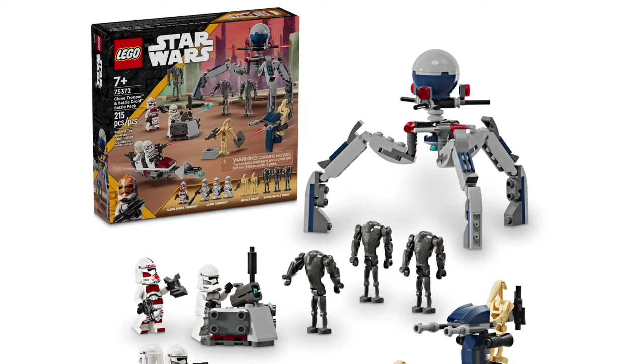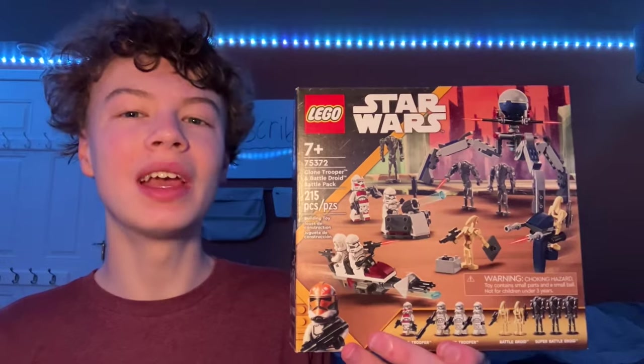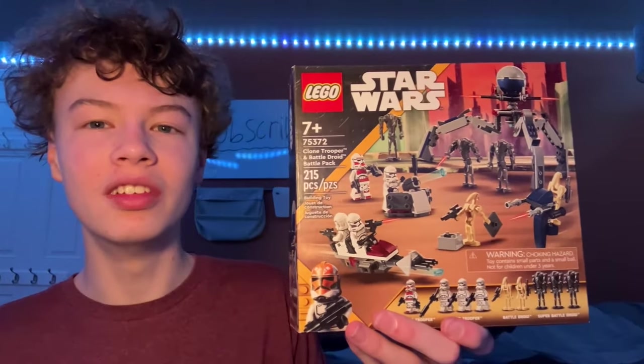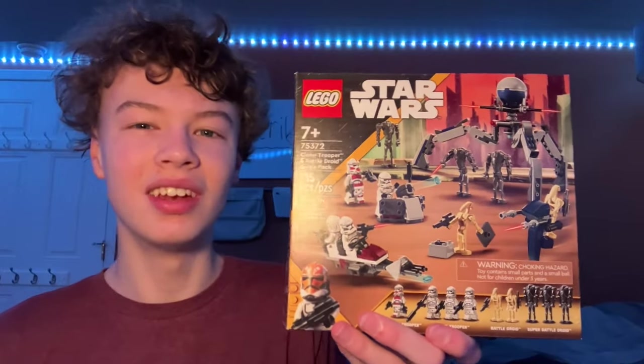This is the new Clones vs Droids battle pack, and in my opinion, one of the best LEGO Star Wars battle packs of all time. Today I'll be making a bunch of alternate builds with the pieces in the set, kind of challenging myself to see what I can come up with. Let's get into it.